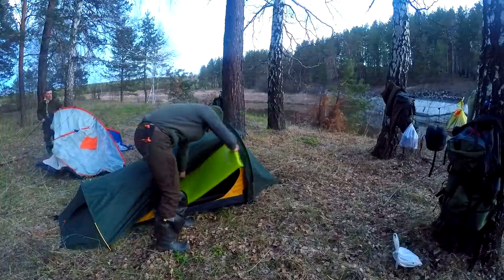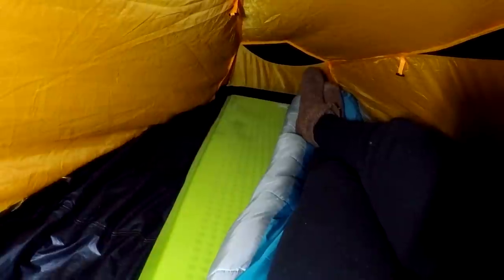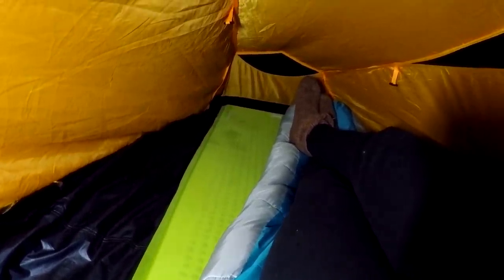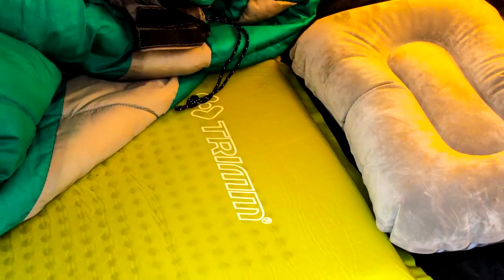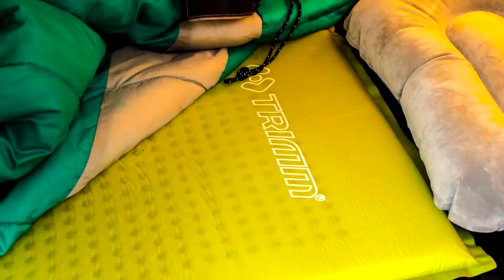We have no advertising on the channel, but we can share where we got these inflatable mats. They were bought at fonarikmarket.ru — everything for outdoor nature activities. It's a great value for the price. If you're interested, there is a link in the description below.